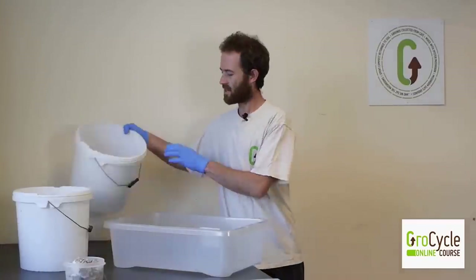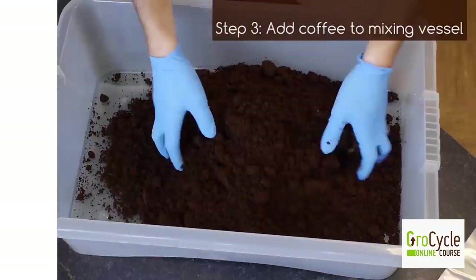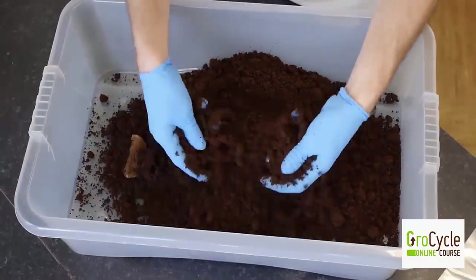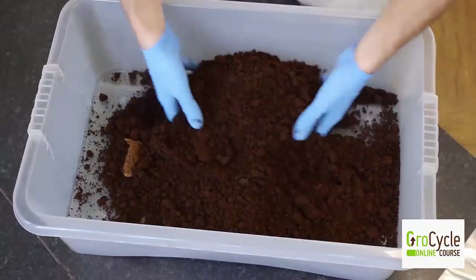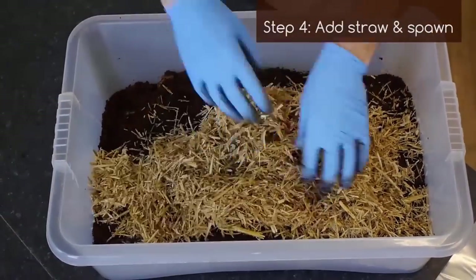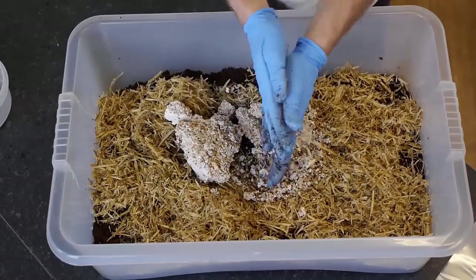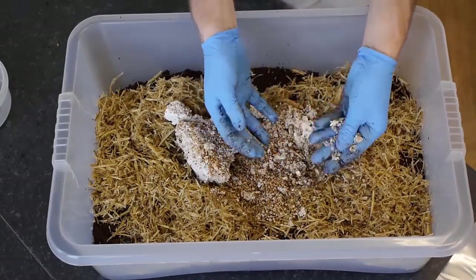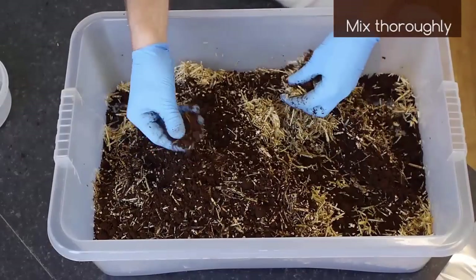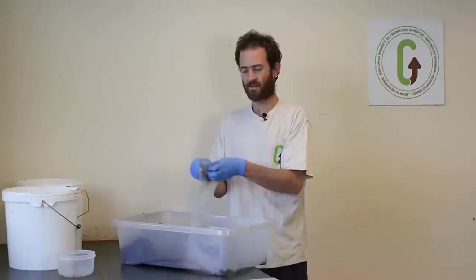I'm putting the coffee into my mixing vessel and breaking up all the lumps, because concentrated lumps of coffee don't mix into the straw that well and that's where mould can form. Then I'm adding the straw and the spawn. It's important to break your grain spawn up as much as possible — it gives the mycelium a much bigger surface area to colonise the coffee. Give it a really good mix, and once it's thoroughly mixed you can begin to fill your bags.